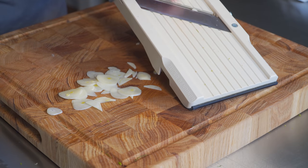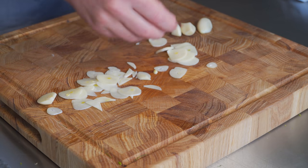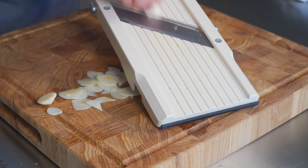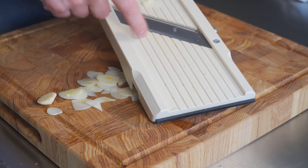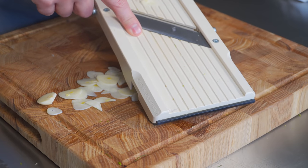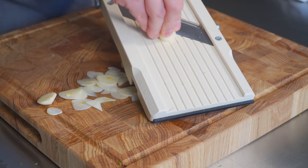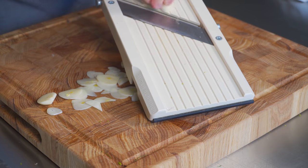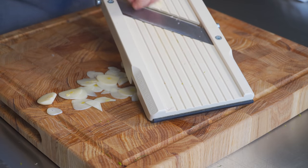Mandolin, right? Beautiful thing, my friends. You're just not gonna get it that consistent with a knife. Anyway, you can do it with a knife, but do it with a mandolin. If you do get one of these, know that this is the extra wide version — you don't really need it. There's a thinner one that's a little bit cheaper. I bought the extra wide one so that if I get a huge onion, the small one wouldn't fit it. You could probably get away with getting the small one.